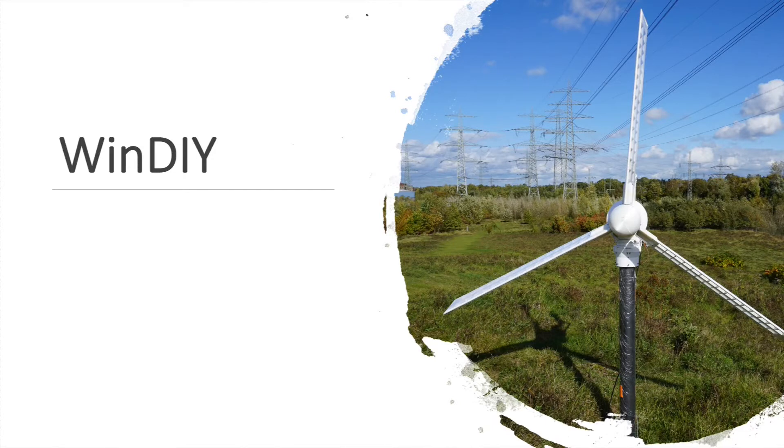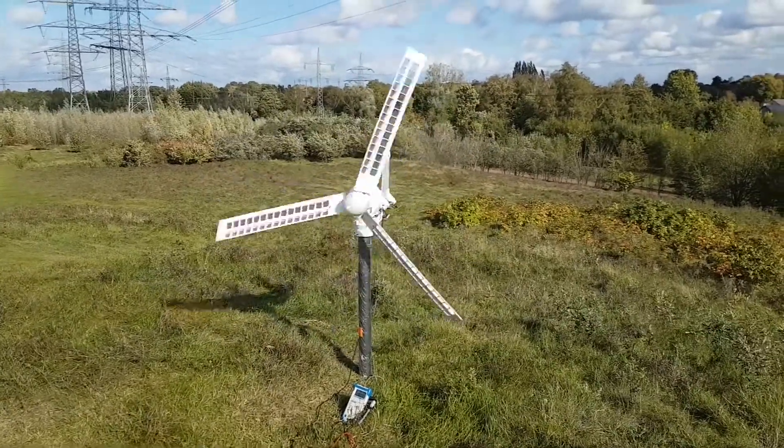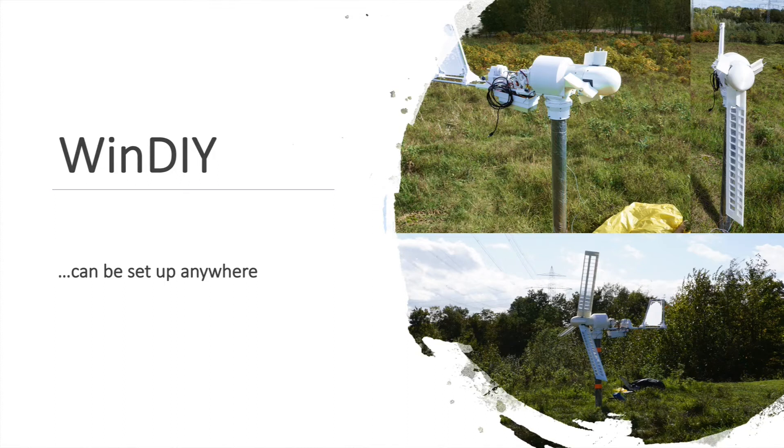Windy is a horizontal axis wind turbine using the well-known 3-blade design. Thanks to its modular design, it can be replicated easily. It can be set up nearly anywhere. Due to its size, Windy is even suitable for cities or gardens. It does not need much space.